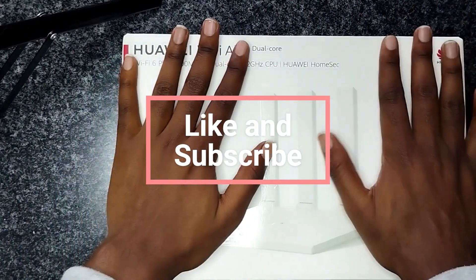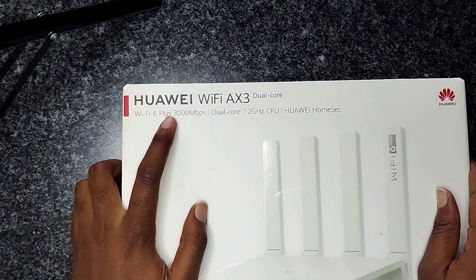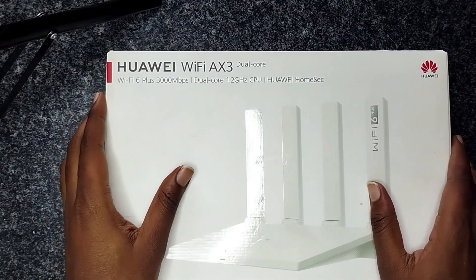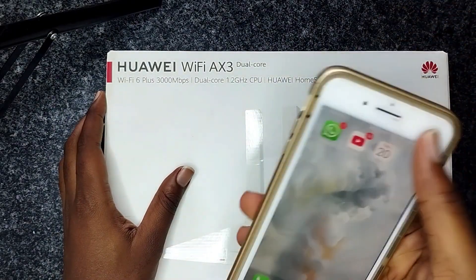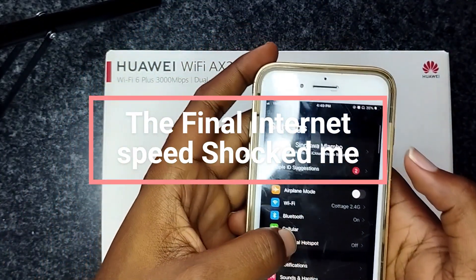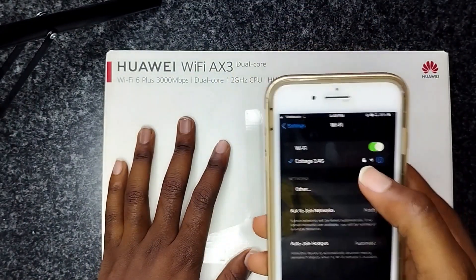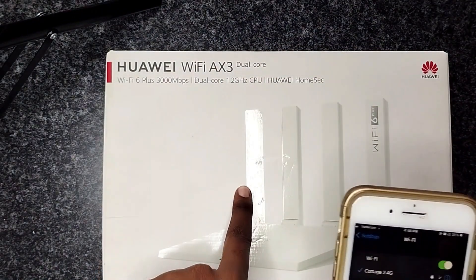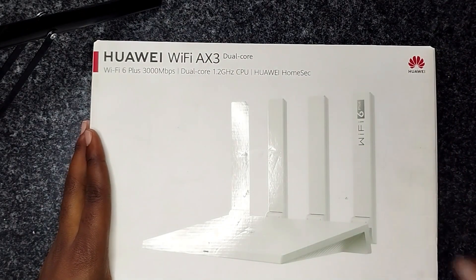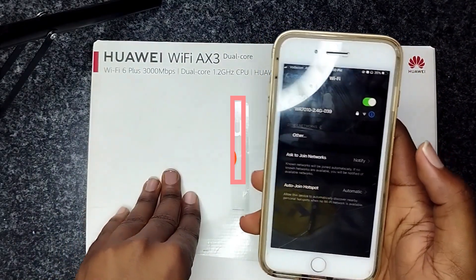I just want to make a quick review about this Huawei WiFi AX3, WiFi 6 dual core. I've seen very good reviews about this thing. I'm connected to a router from the main house to my two-bedroom apartment outside, but I've been getting a very bad signal. So I'm going to connect this thing and use it as a repeater and WiFi extender at the same time, and see if it can beat the speed I'm currently getting from the main router.